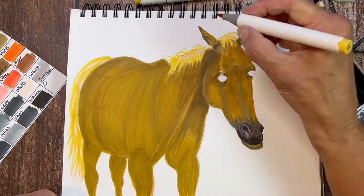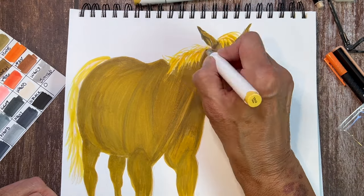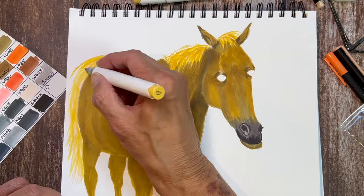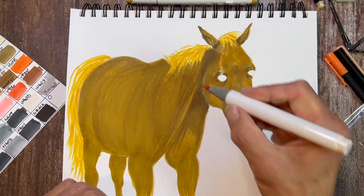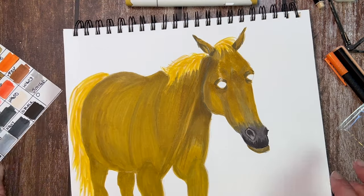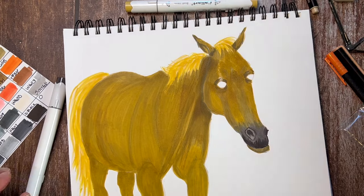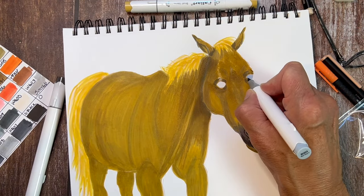When working on the mane, I went in with the lighter yellows and then realized I wanted to add more. Hair is not my favorite thing to draw with markers. I absolutely love drawing hair in colored pencil, but if you put a marker or a paintbrush in my hand, for some reason I just panic. At the very end you'll see what I did with her mane and tail, and hopefully it came out pretty good.